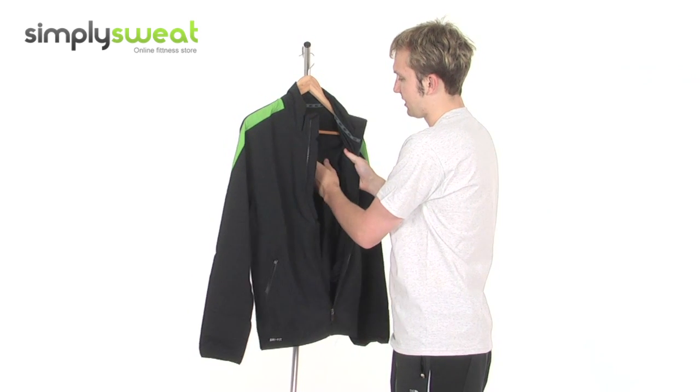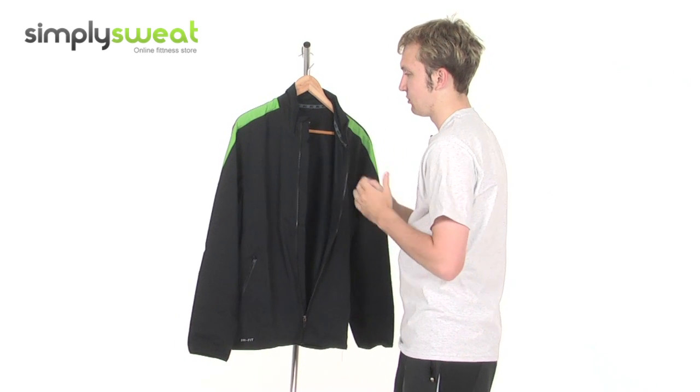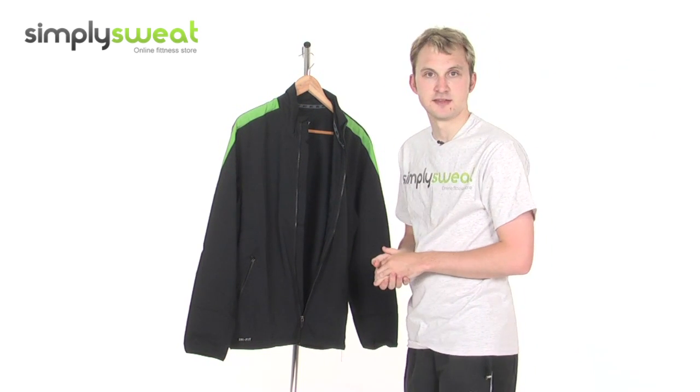Very soft fabric, keeping it nice and comfortable. Very soft to the touch. This particular jacket comes in a variety of sizes — just to give you a sense of what we're looking at, this is the medium that we have in this session.